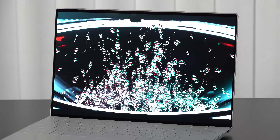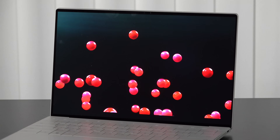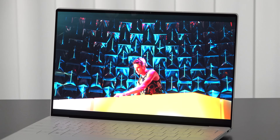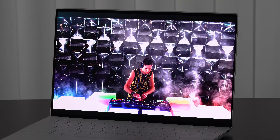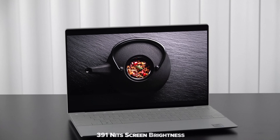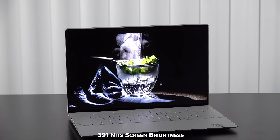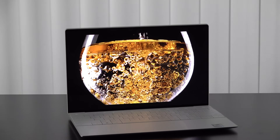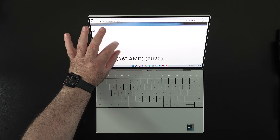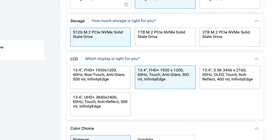It's also a great display for consuming media — watching Netflix, Amazon, and YouTube has been great. One thing to note is this is limited to 60 Hz with no option for a higher or dynamic refresh rate, unlike Samsung, ASUS, and other brands offering up to 120 Hz in 2023. I'd be very surprised if we don't get a higher refresh rate option in 2024. It is a bright display — Dell claims 400 nits and I measured 391 nits — good for both indoor and outdoor use, though direct sunlight may be an issue. The touch display layer is very responsive for navigating the OS.